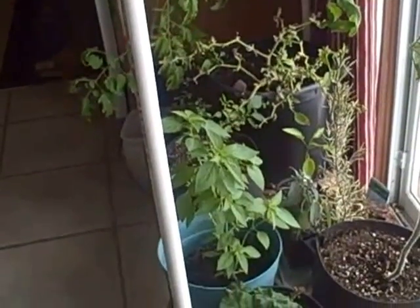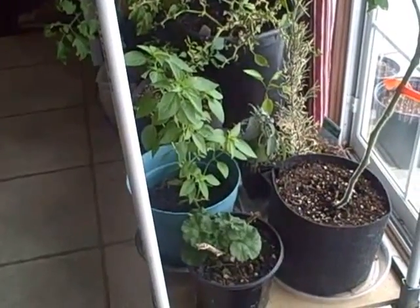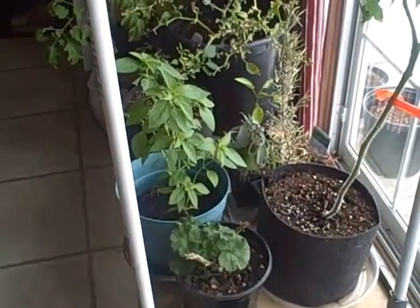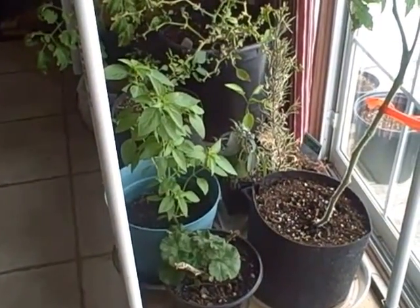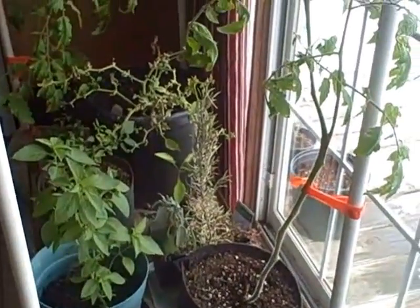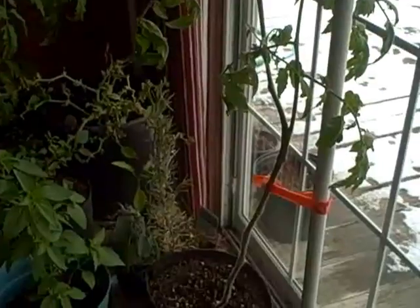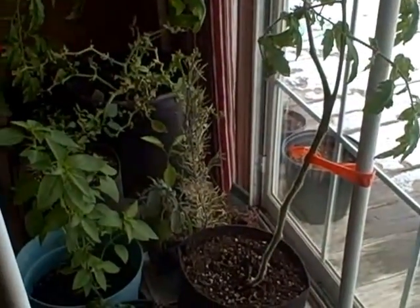I'm just realizing I had not done a video of my indoor garden this winter. I brought these things in sometime in December. These tomatoes actually had died off and then sprouted back up, so we'll see how they do.